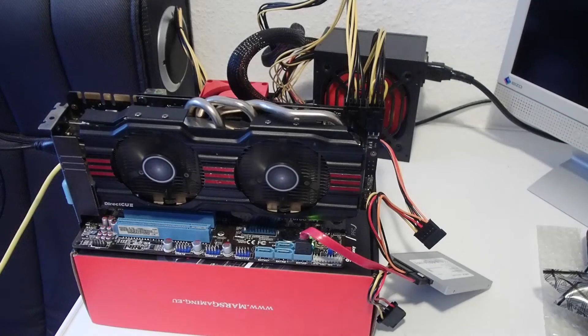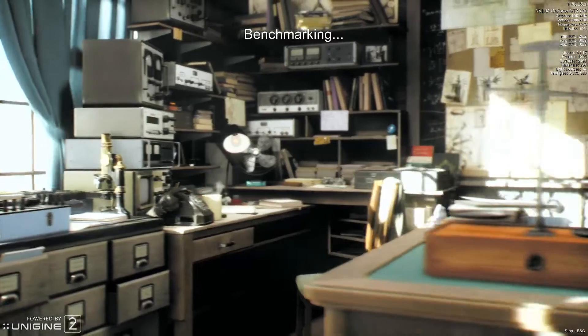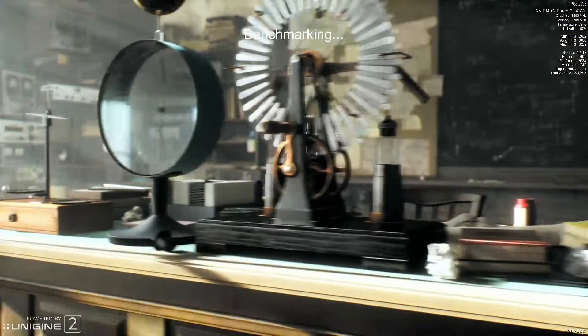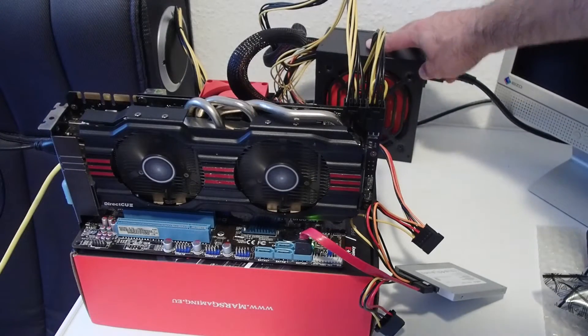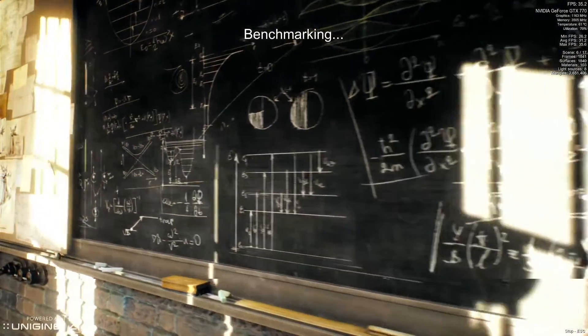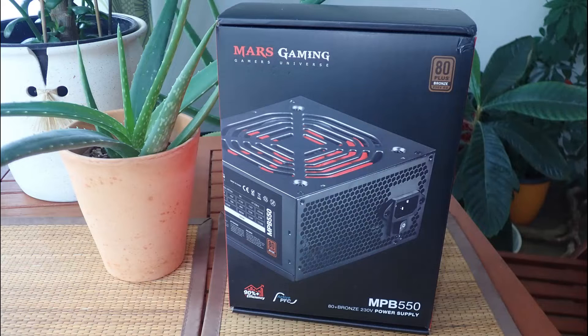I ran the tests for more than 12 hours. The system remained absolutely stable — I didn't get one slight hiccup and the PSU delivered the power reliably. The best news is that the PSU remained absolutely silent and cool even at 265 watts, which is a sign that there were still plenty of power reserves left.